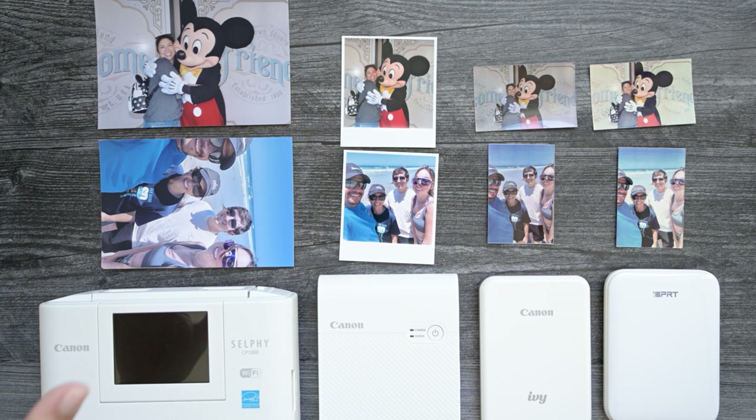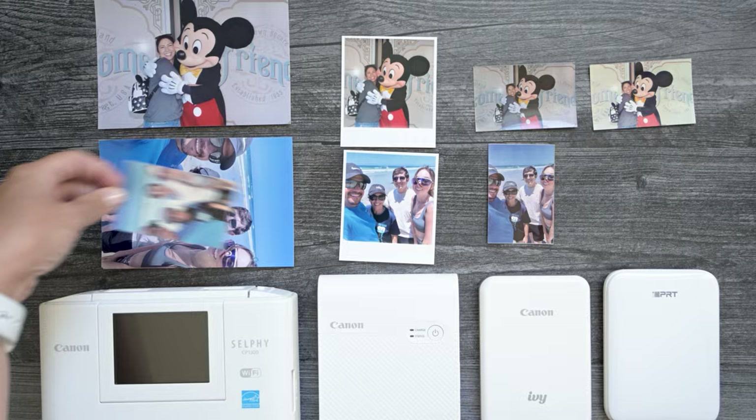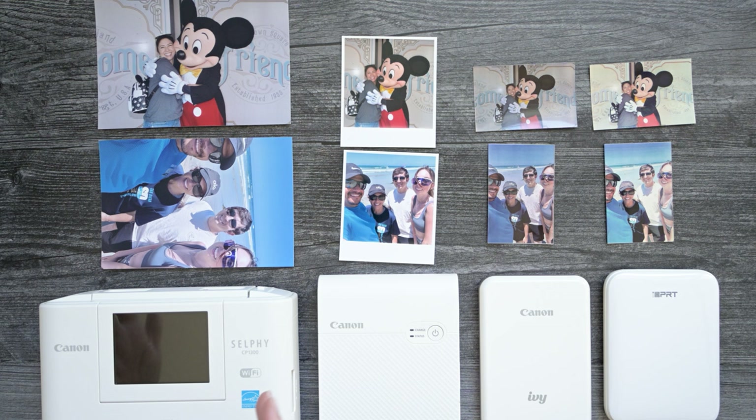This is my absolute favorite — it prints the clearest, I love the paper, I love that I can print it in different sizes. I could print four of these on here if I wanted to. The only downside is that it's not sticker paper, and it's not really portable because you do have to plug it in to use it. So these are all the printers that I use to put pictures in my journals, and I'm going to go ahead and recap one more time any notes that I took on these printers.